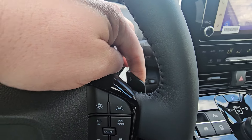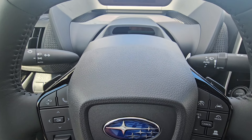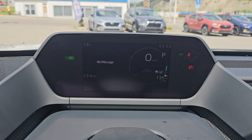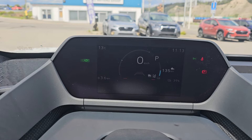We also have paddles on the back to change the level of regenerative braking, so you can maintain more charge while driving. Up top there's a little information cluster with a digital speedometer, and you've got the ability to cycle through multiple menus.